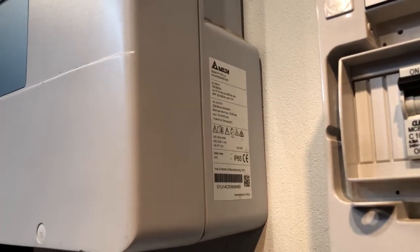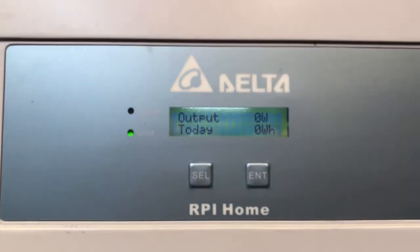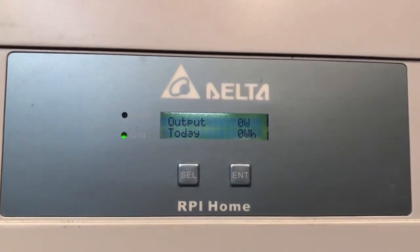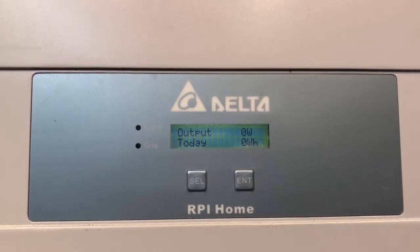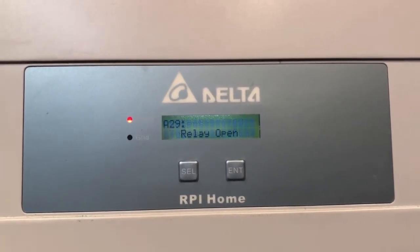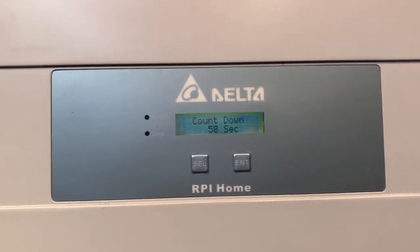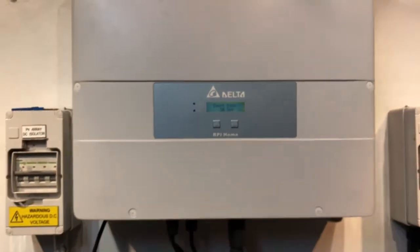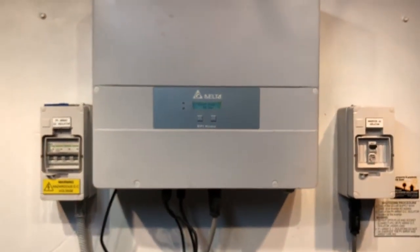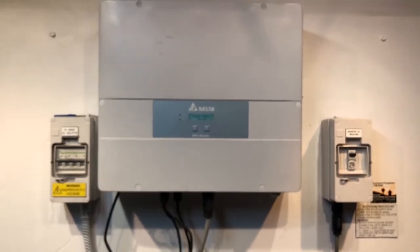We're going back to the main screen now going through the countdown to see what it comes up with. You can actually hear those relays inside the inverter trying to click in. It's come up with the alarm light again and A29 relay open. So this is an internal fault with the inverter — trying to reboot hasn't fixed anything at all, so it is going to have to be sorted out under warranty with Delta.